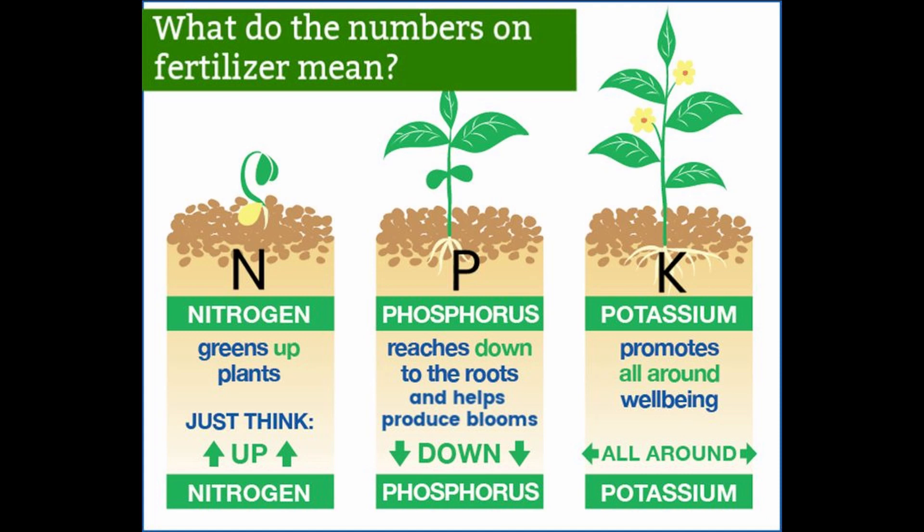Hello friends and welcome to Vapari Farms. Today we are going to learn about what the numbers on the fertilizer mean, and basically give you an idea of fertilizing your vegetables.